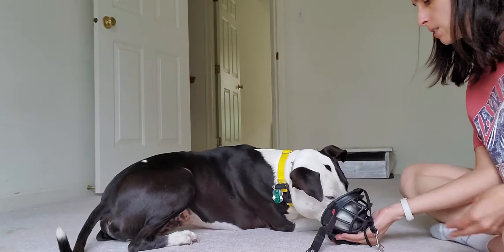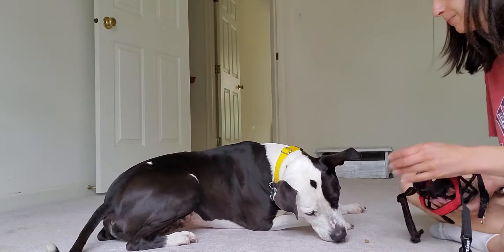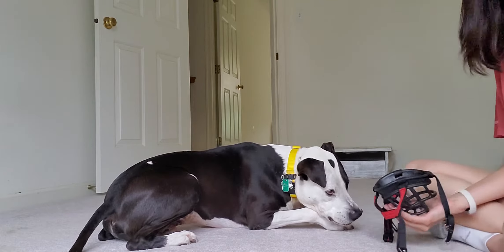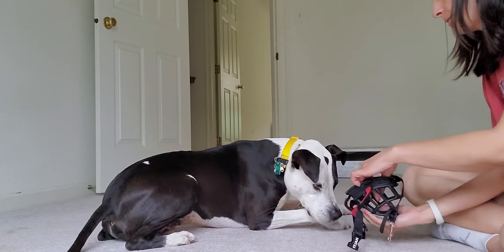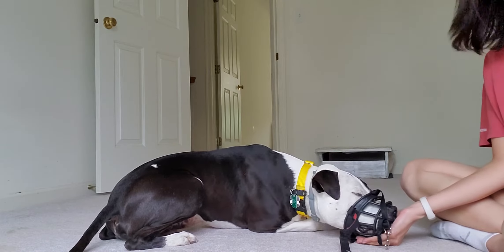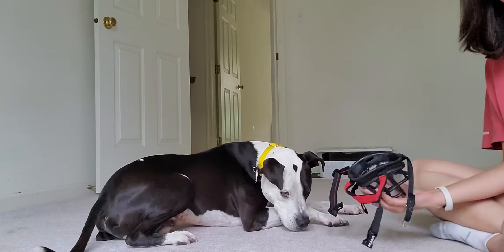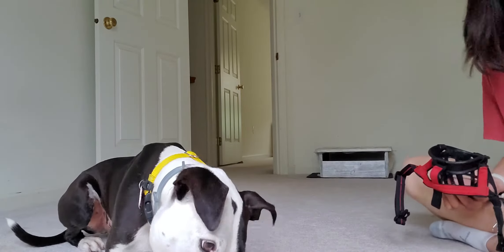So we have a routine. We muzzle in, we muzzle out, we muzzle in, we muzzle out. Our routine was a little off there. And then I will give a break treat every once in a while — it gives him a little break from doing the activity.